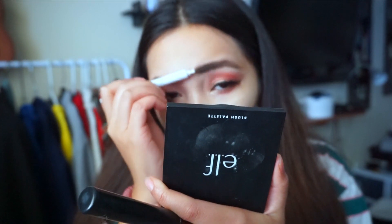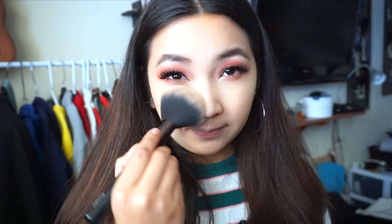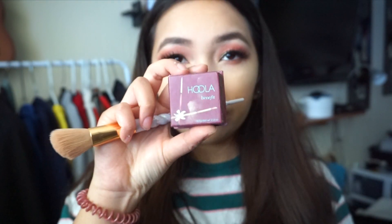Since I got some powder on my eyebrows, I'm using the back of the ELF eyebrow pencil to brush out the powder. Then I'm using a number 7 powder brush to buff out the baking powder and set my face. Here I'm using the Hoola bronzer. I like using the little brush that comes with it — I feel like it picks up the color better than my normal contouring brush. I know a lot of people don't like it, but I actually love it.